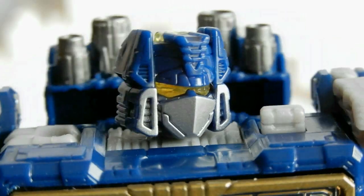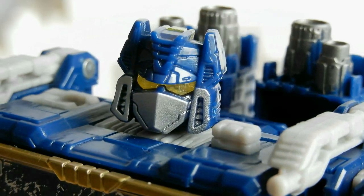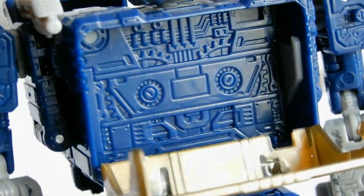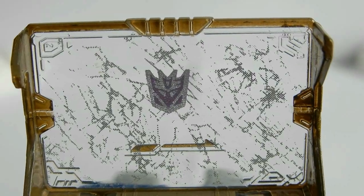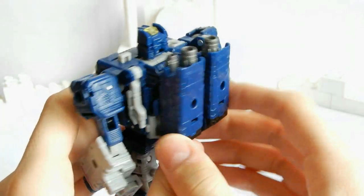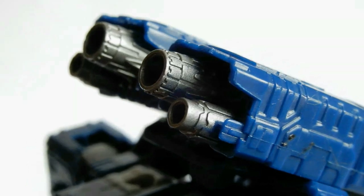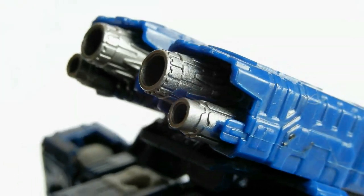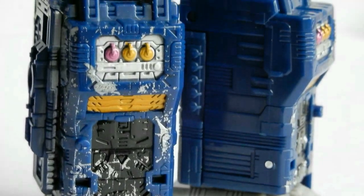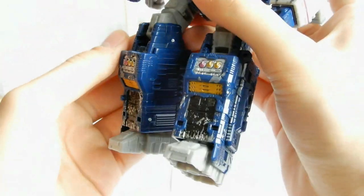Выделяется на фоне фигурки прекрасно детализированная голова с функцией подсветки визора. Отдельного внимания заслуживает место хранения кассетников, а на прозрачной пластине в углах видны красивые рисунки. Рюкзак на спине очень аккуратно скомпонован, а турбины вызывают восторг — они выполнены как настоящее произведение искусства. Ноги по своей цветовой гамме прекрасно дополняют образ.